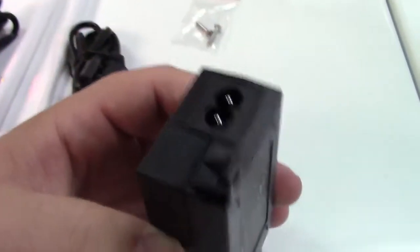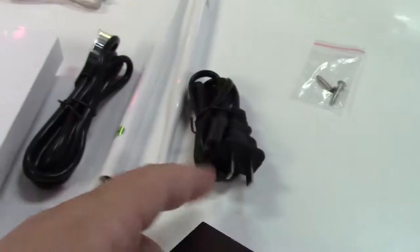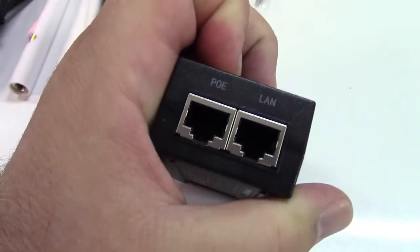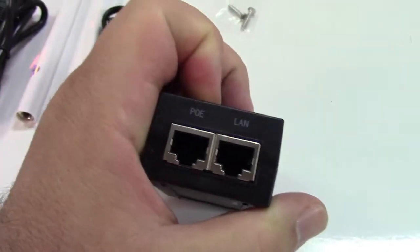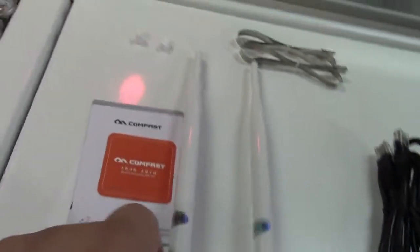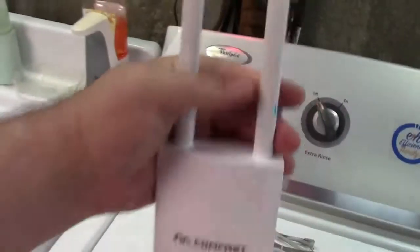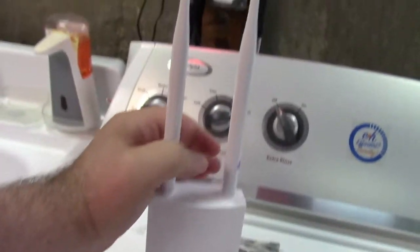The PoE adapter takes the cable — one cable goes in and the other cable goes out and provides power. I've taken the rubber caps off and the antennas screw on. These are not adjustable; they are fixed into position, so it is indeed that tall.